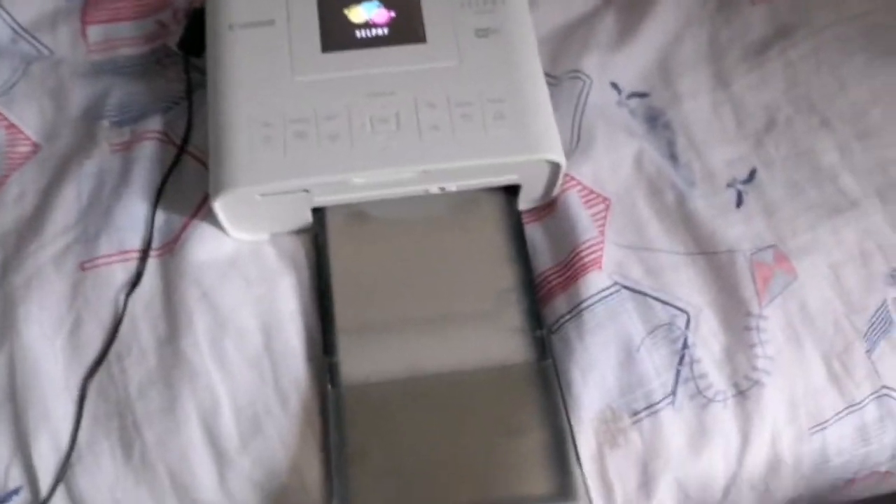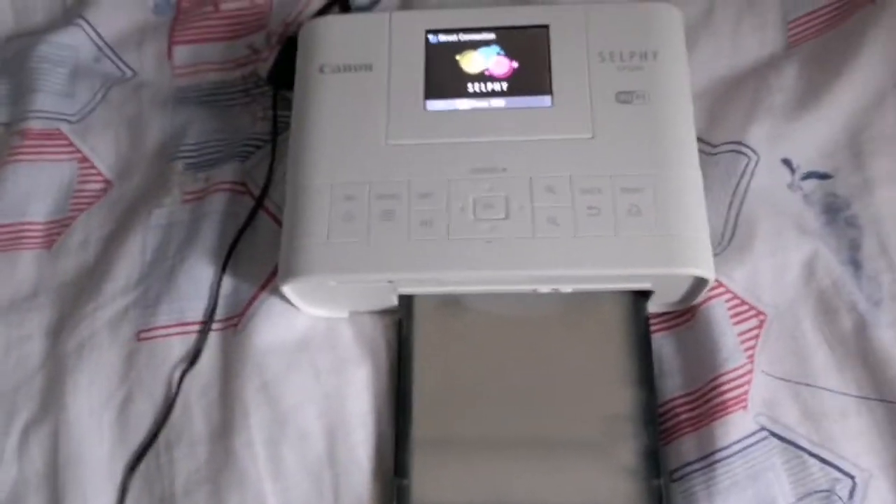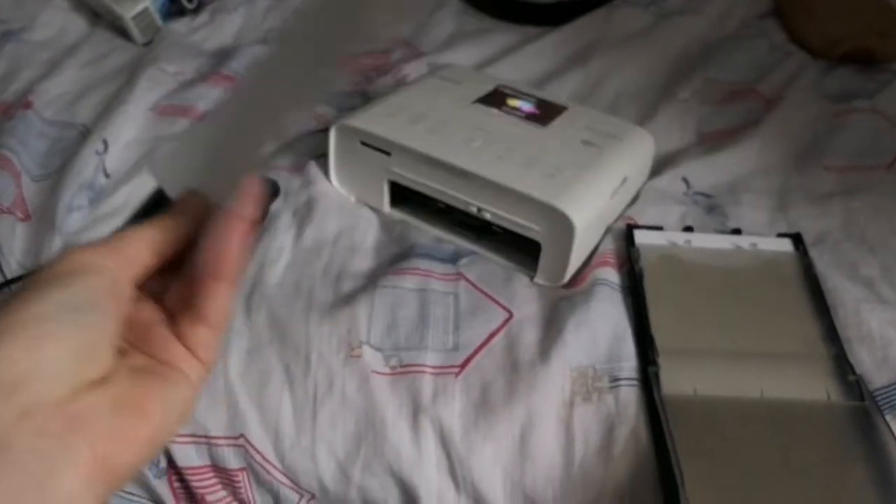It's a Canon one — it's the Selphy. I wanted one for my birthday so my mum got me one. I had a polaroid camera but it wasn't that great because I didn't know what I was taking pictures of, so it wasn't my ideal thing. I got the mini printer so I can print — they're not as small as a polaroid but smaller than A4, so it's kind of in the middle between A4 and polaroid size.